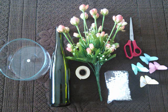Materials needed: a glass ball, an empty wine bottle, a bunch of flasks, tamagot balls, double tape, scissors, and butterflies. If you want to know how to make these butterflies, please check out the link in the description box.